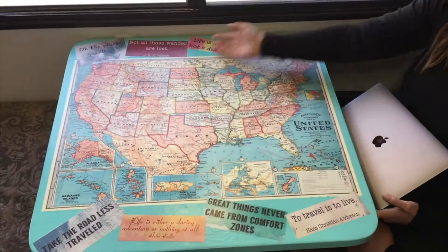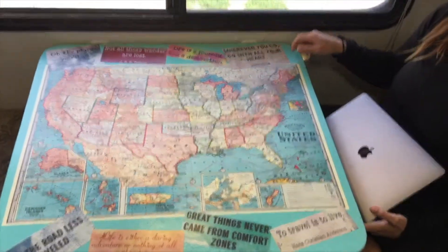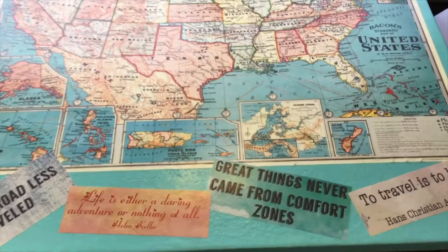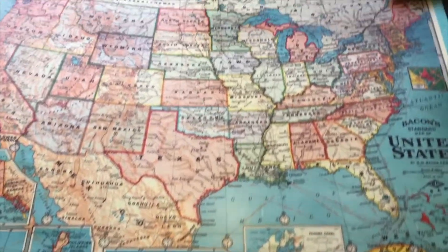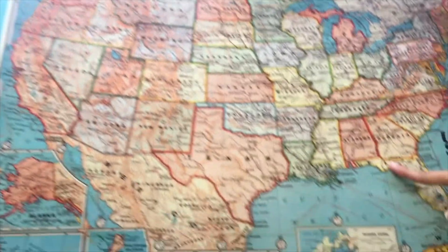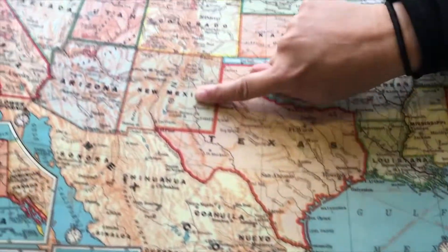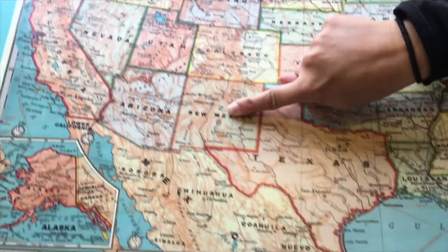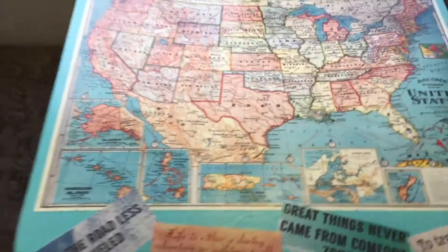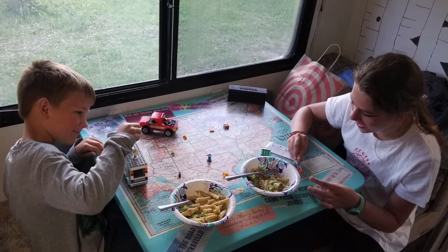This is our final product - our awesome new map table! We absolutely love it. We use it for geography lessons, we talk about where we are from, where we have been, and where we are going. Hope you guys enjoyed the video! If you have any questions, just drop a line in the comments and we'll try to answer it.